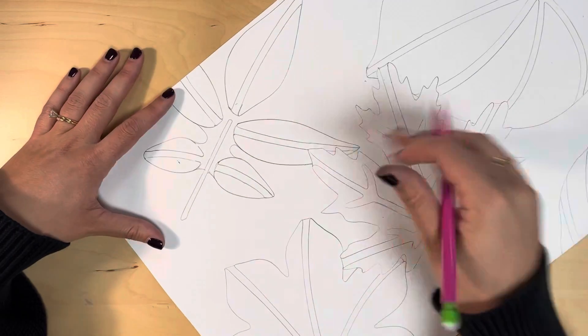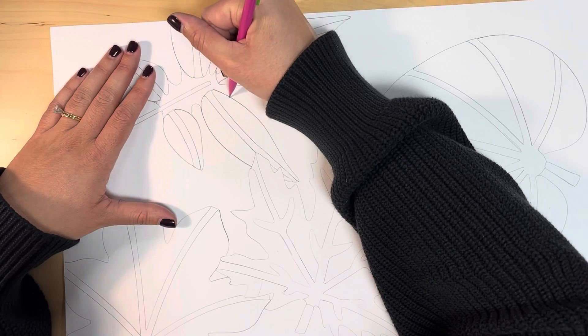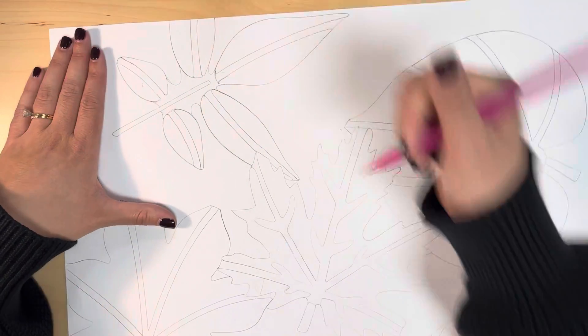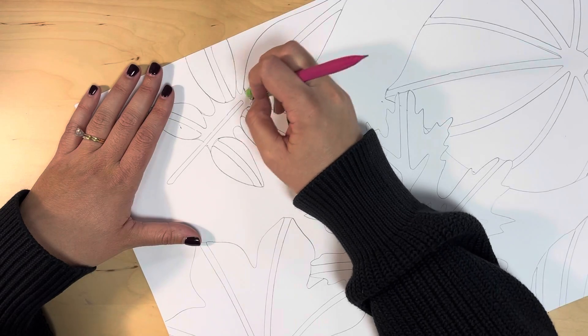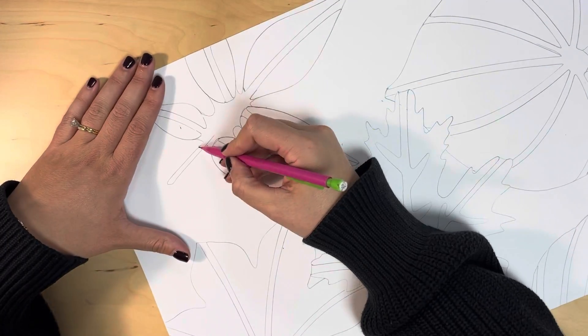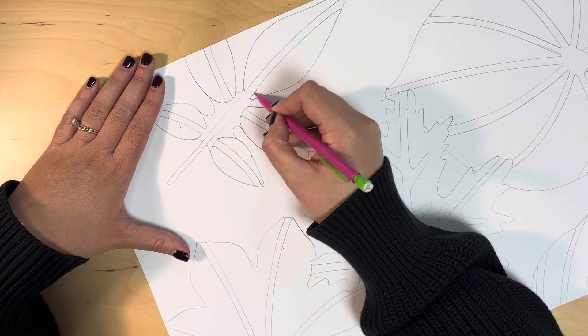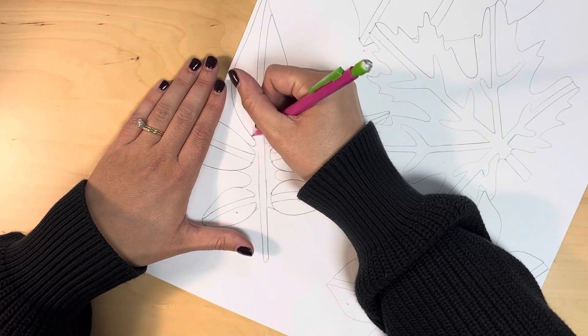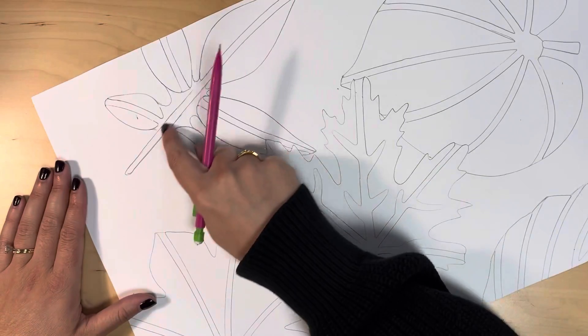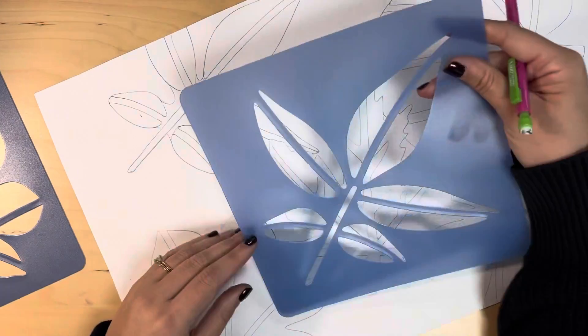Depending on what leaf shapes you choose for your artwork, you may need to do this too. If you are unsure, take a look at the shape and imagine how it would look colored in. If there would be shapes that aren't attached, then you need to draw some on your own to finish the shape. I also connected the stem here since it was in two shapes from the original stencil.